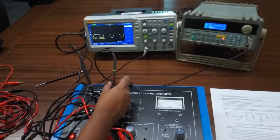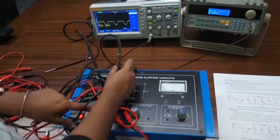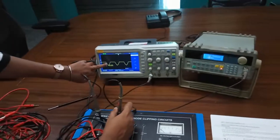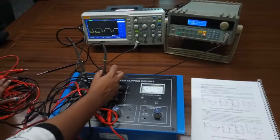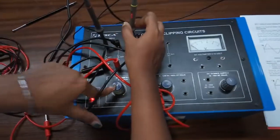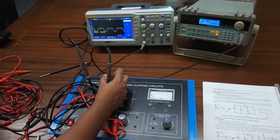During the negative half cycle, when the input voltage is less than the power supply VB, the diode remains reverse biased and the output is clipped at VB. When the input voltage becomes greater than VB, the diode becomes forward biased and we get a negative peak at the output.